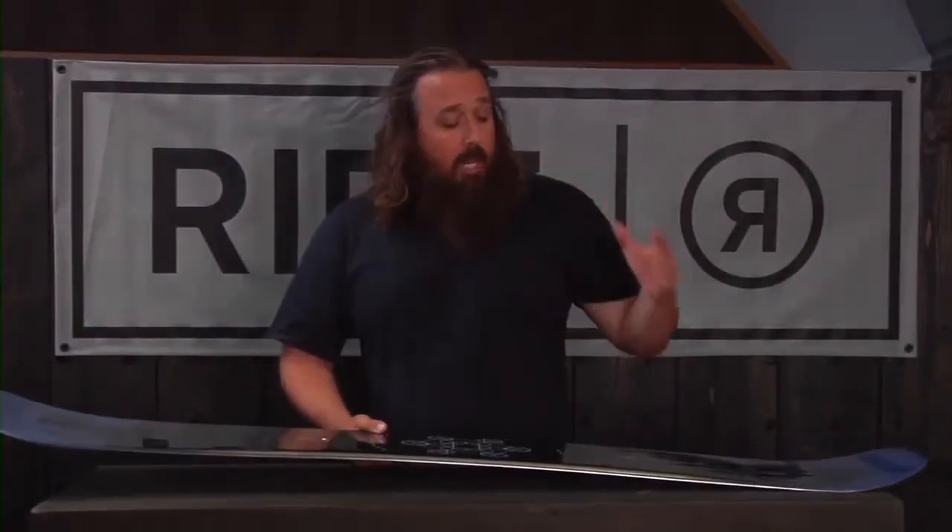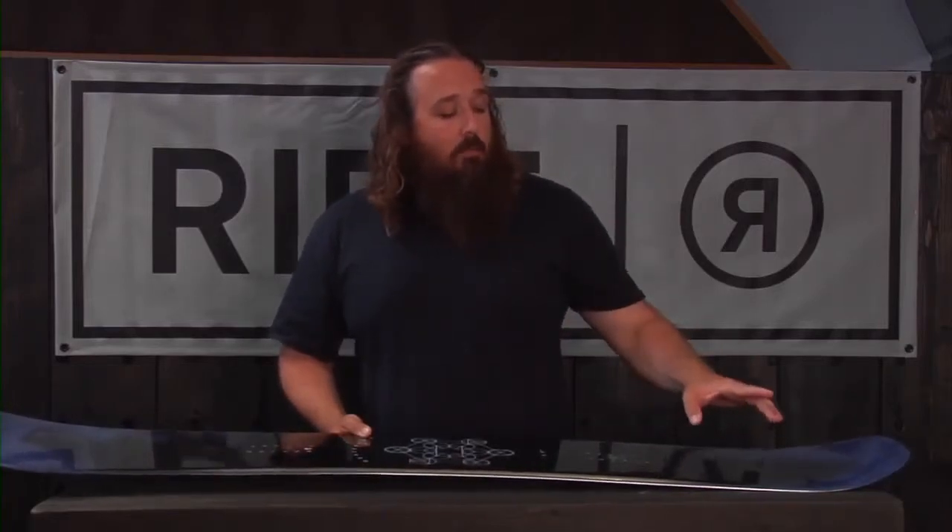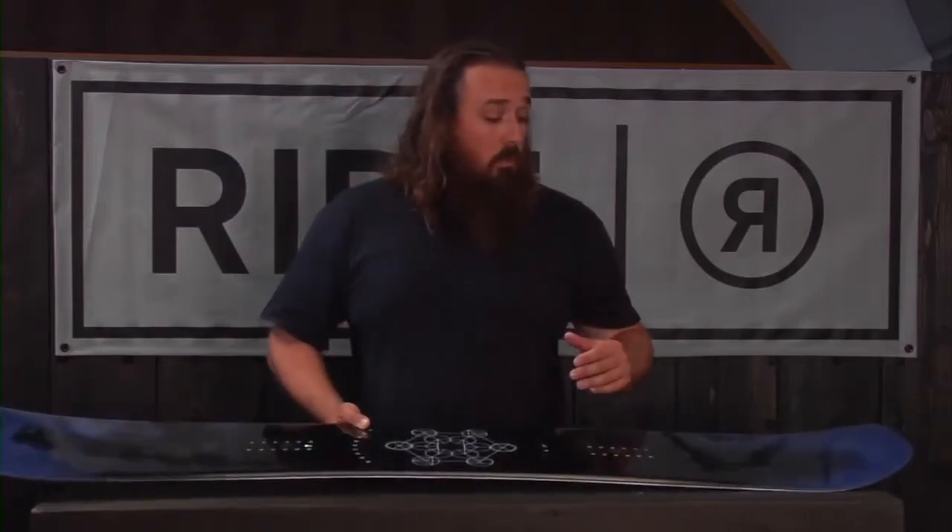This one also has pop rods, which are our carbon urethane stringers running on the tip and tail. This is under the graphics so you won't be able to see it, but what they're going to do is add some increased snap to the tail of the board — make it real snappy so you can go jump off cornices.